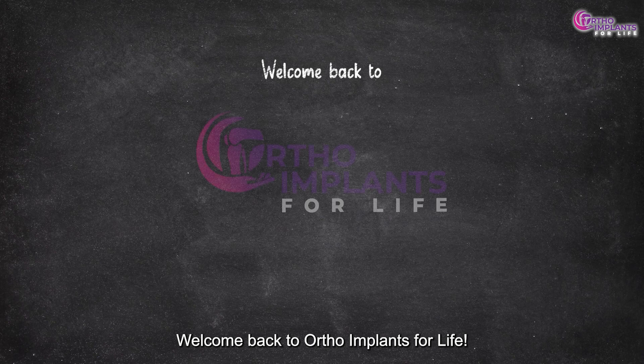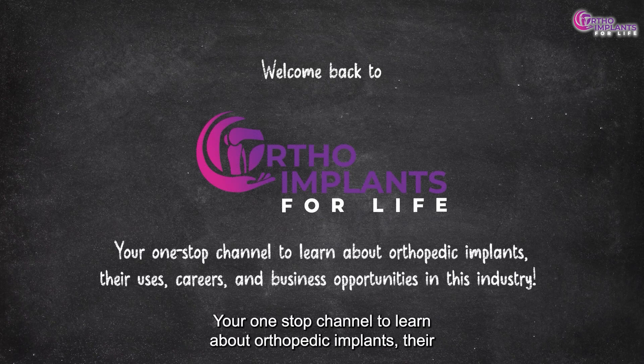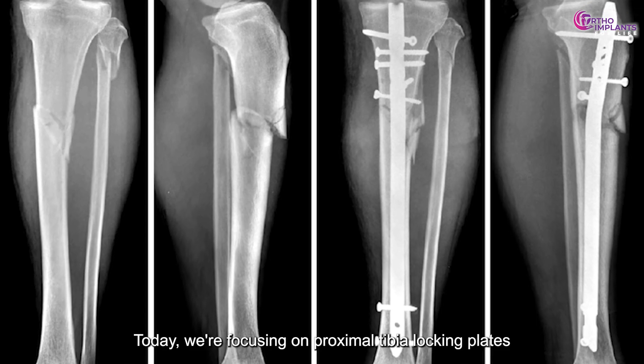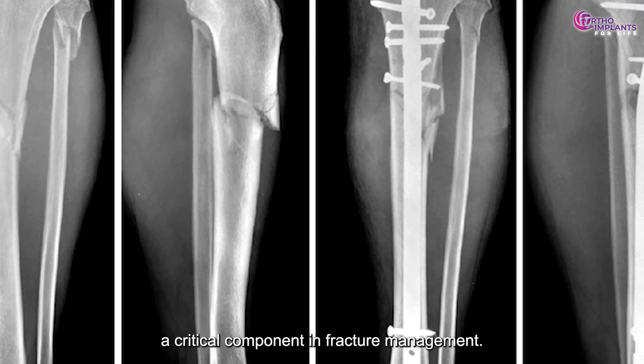Welcome back to Ortho Implants for Life, your one-stop channel to learn about orthopedic implants, their uses, careers, and business opportunities in this industry. Today, we're focusing on proximal tibia locking plates, a critical component in fracture management.